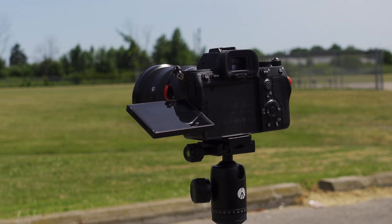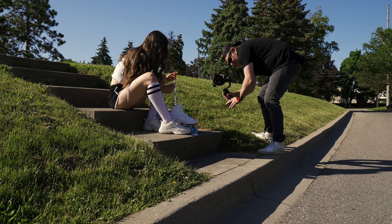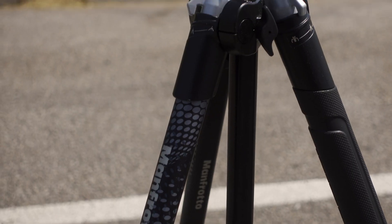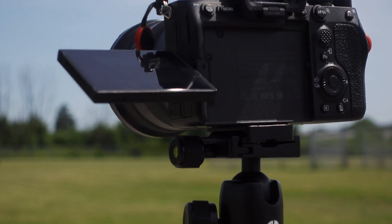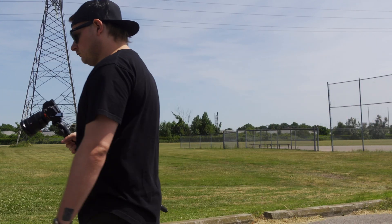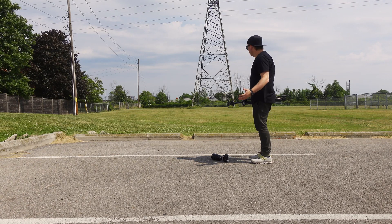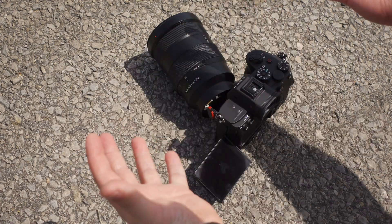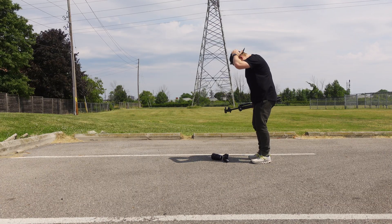Let me set the stage. I brought my a7S III with my 24-70 G Master as a behind-the-scenes camera to shoot some behind-the-scenes of me shooting with a new gimbal. I had it on my small Manfrotto tripod that really isn't made for that much weight, but it can handle it if I'm just doing some static things. I picked the tripod up like I normally do and somehow it wasn't tight or locked in, and the camera fell right off — from about waist level right to the ground. I looked at the camera and I was like, oh no.